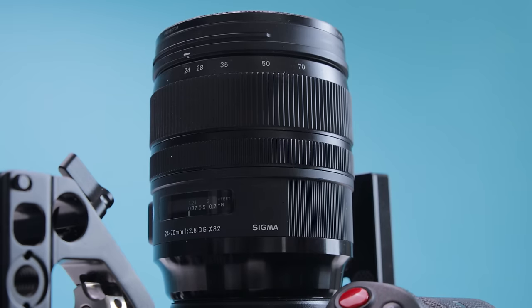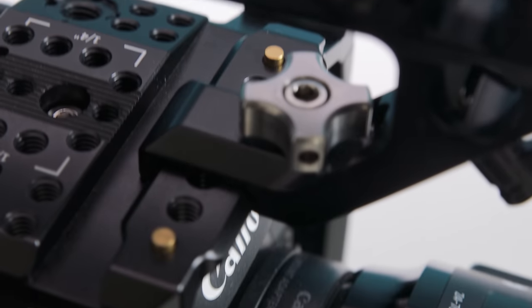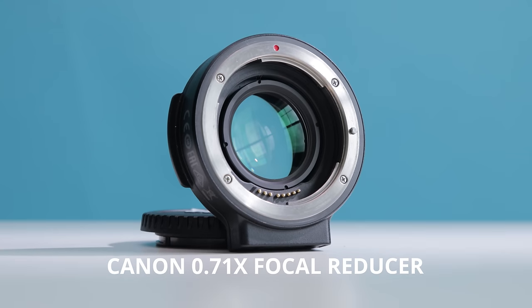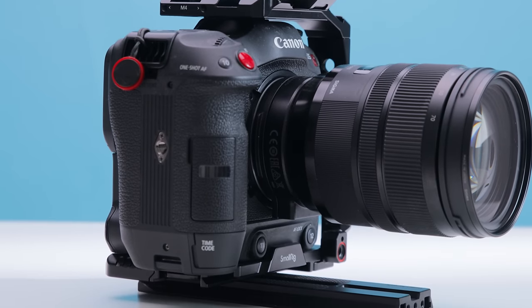The Sigma 24-70 is just an all-around great range of focal lengths. You've got the 24, which is pretty wide, and then the 70 millimeter, which is decently telephoto enough for the things that I shoot. With the lens and camera, I also have this Canon speed booster focal reducer that gets you a full frame field of view on the Canon C70 because it's a Super 35 sensor. Great camera for documentary or run-and-gun style work.